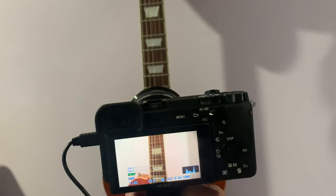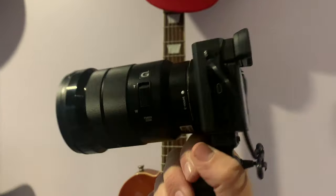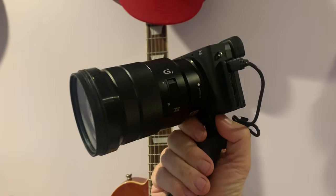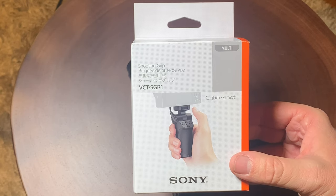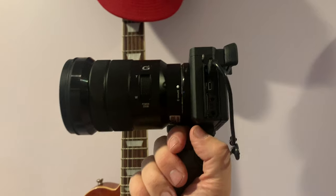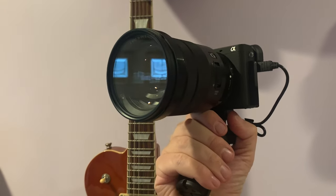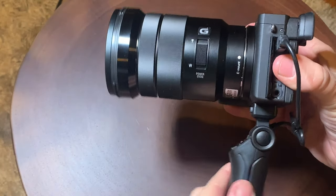Hello, it's Mark from Cars and Cameras, and today we're going to take a look at the shooting grip for your Sony A-Series camera. You can use this on the Sony A7 III, or on an A6600, which I'm showing you here. This is a beautiful accessory, and I think on the APS-C body cameras it works really well.